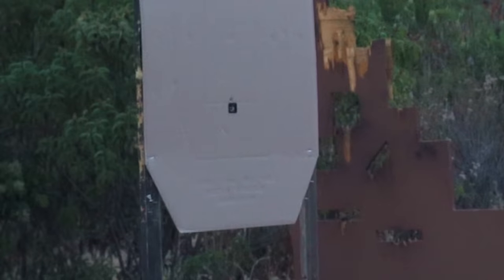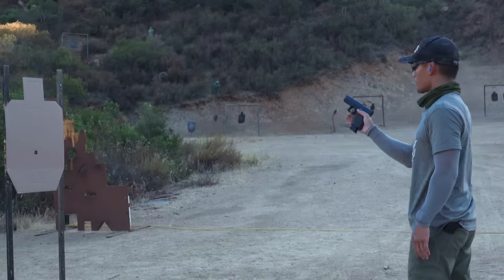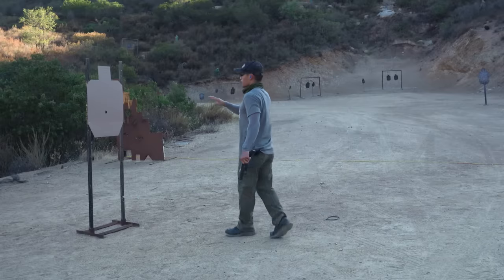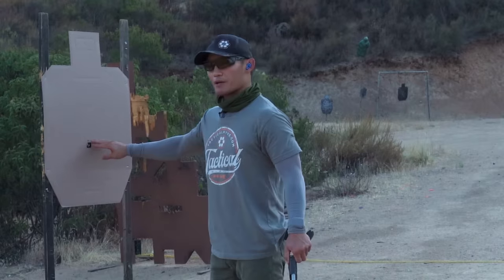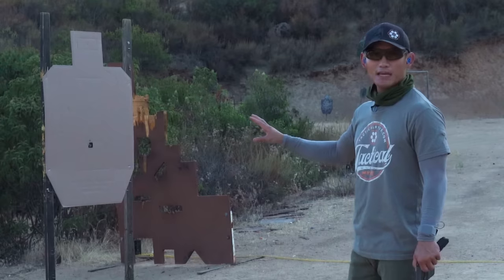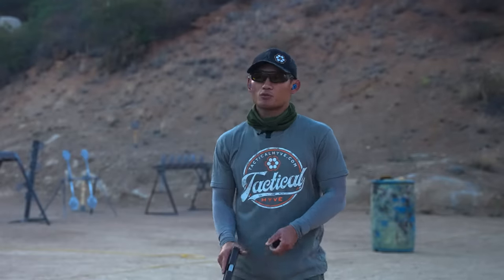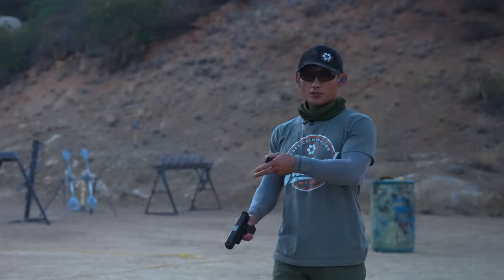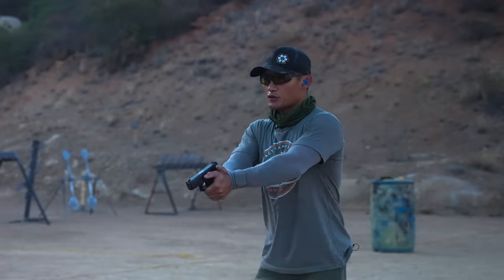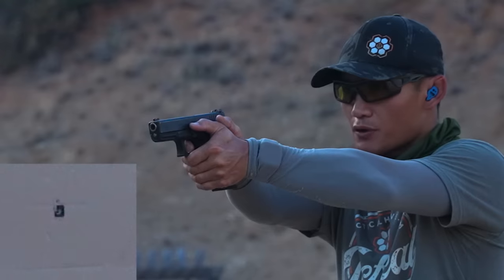That first one was a little high — felt a little shaky — so I'll do it again. Looking at the target, anything in this general area is a good shot. What we're trying to avoid is that low-left result, and you don't see that here at all. Everything is lined up. If you can do this with one hand from one, two, or three yards, imagine having both hands on the gun and just focusing on not moving any other fingers — just your trigger finger.